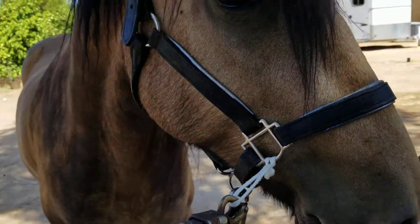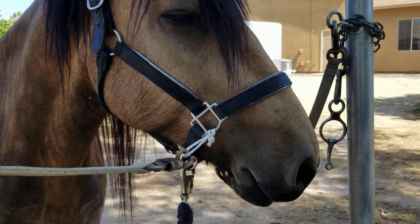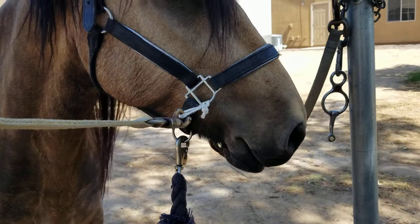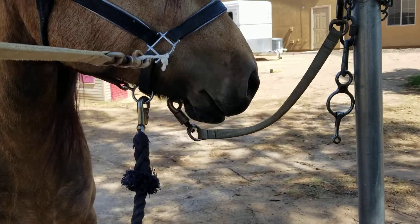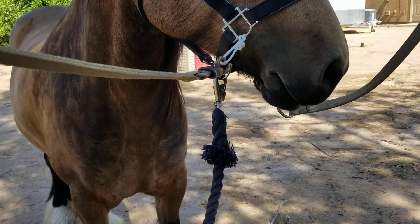The reason for that is if for whatever reason he were to set back, or even just toss his head really hard — if something scared him and he pulled back — what would happen is that the little piece of bailing twine would break before anything else would.